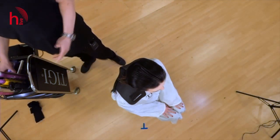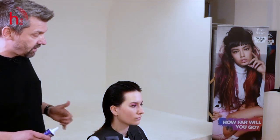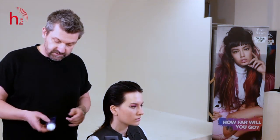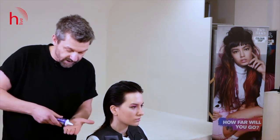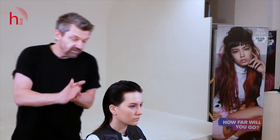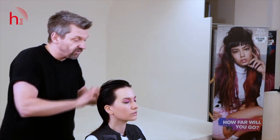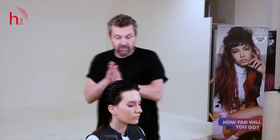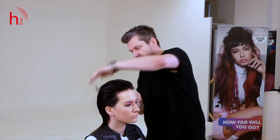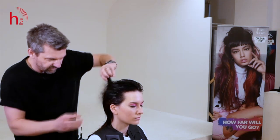Starting off, which is very, very important, is the preparation. I'm going to use some products — some cutting lotion to start with. In this case, we're using Bedhead Under Rebound. This is a cream-based product and will help with the sectioning pattern and, once the hair starts drying off, control the movement, create texture, and also create a bit of definition within the shape.